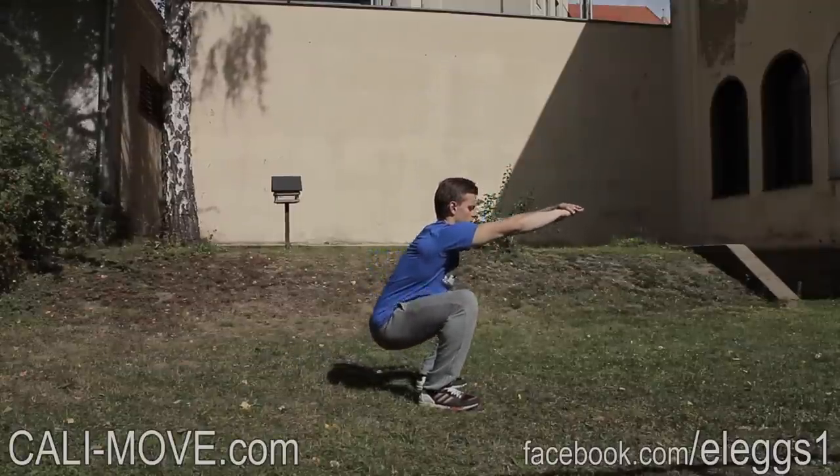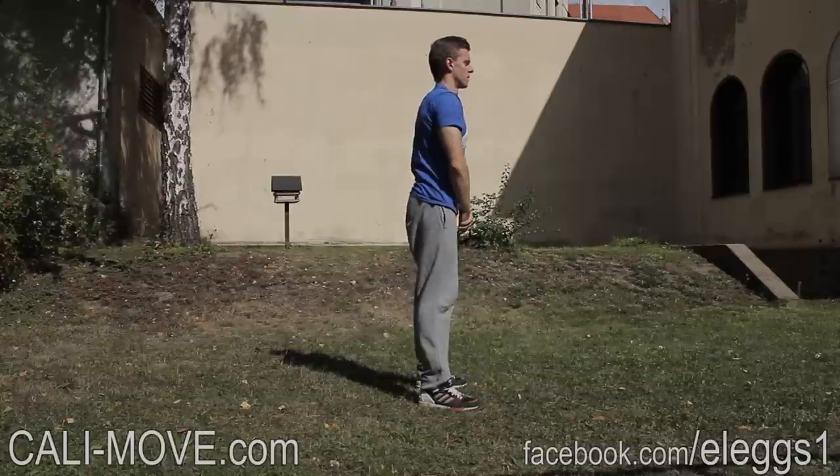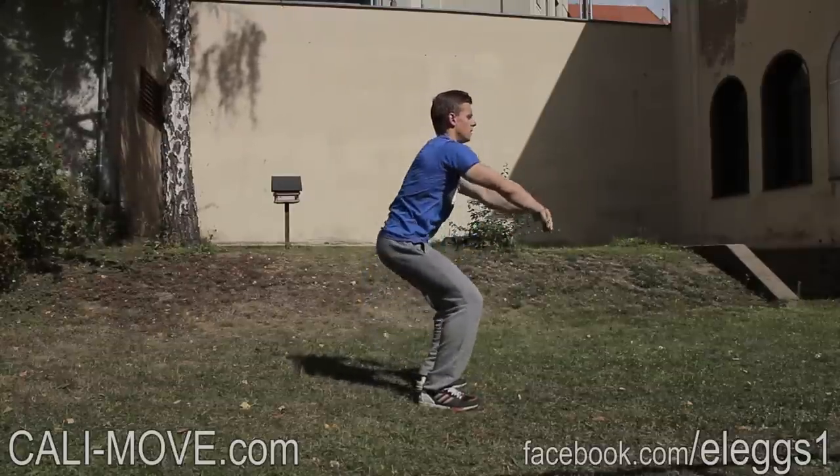The intermediate program includes superset training to give you a hard training with which you can train your whole body very efficiently in a very short amount of time.